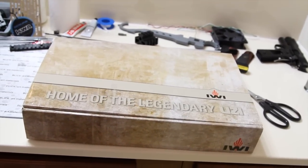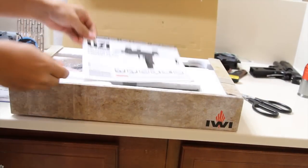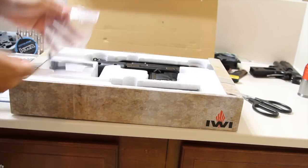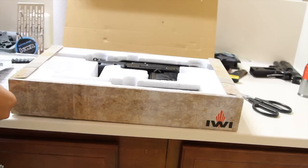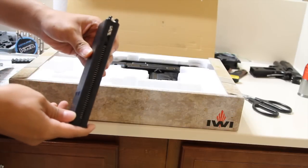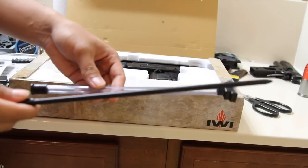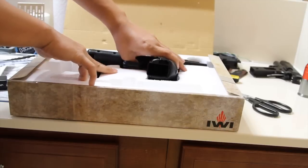Here's the box the Mini Uzi came with. Inside the box you'll find a manual that'll tell you everything you need to know about the Uzi. Then you'll find a small bag with two of them, a full metal magazine, a speed loader, and of course the Mini Uzi itself.